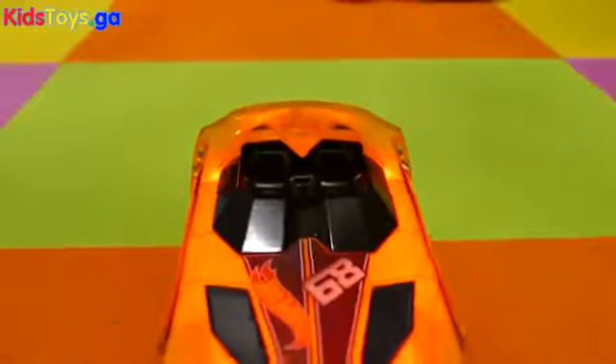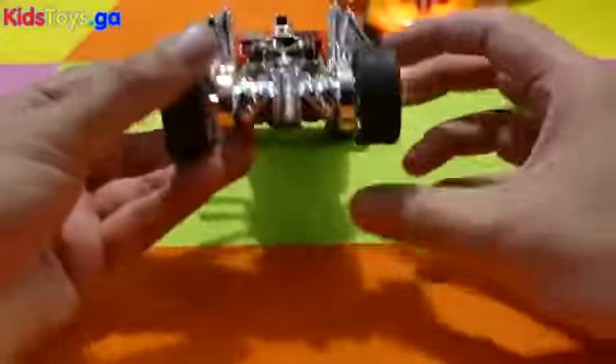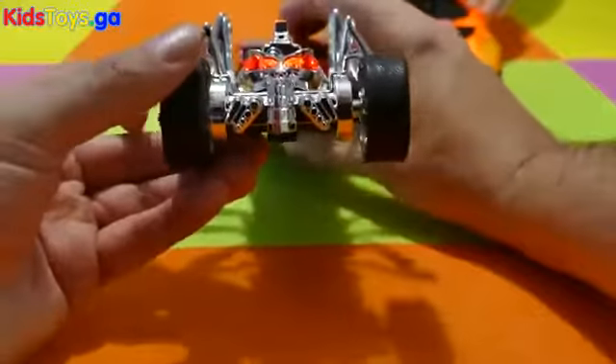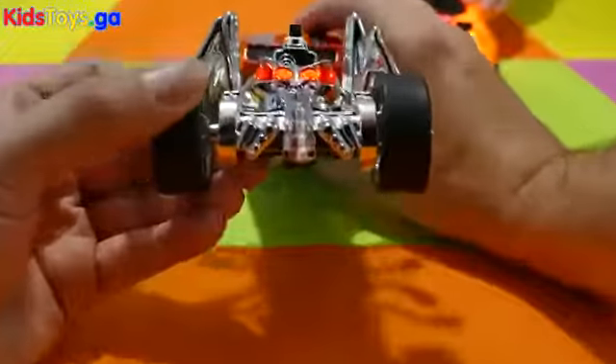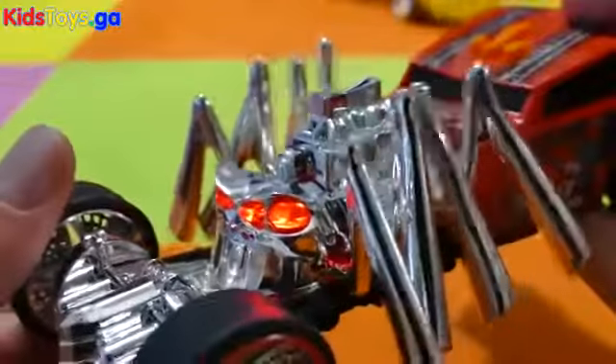It's a blue one here and I've got the yellow one here. Press the button — it'll stop with this one. Oh look, his eyes light up. Watch this, see. Oh, he is so amazing.